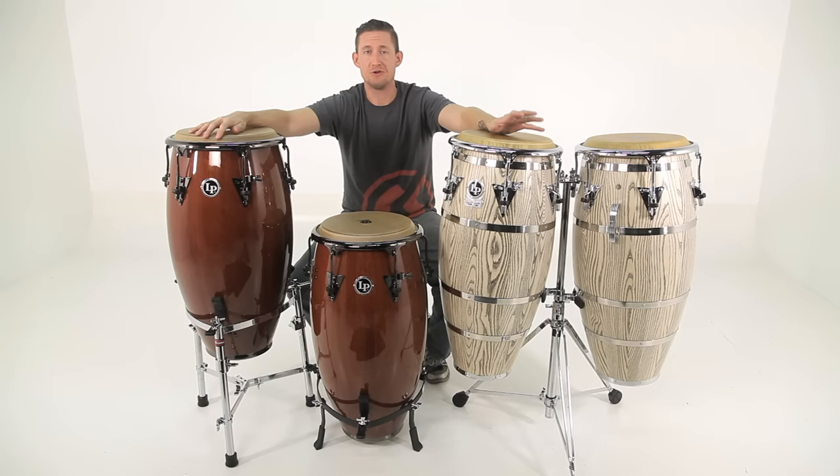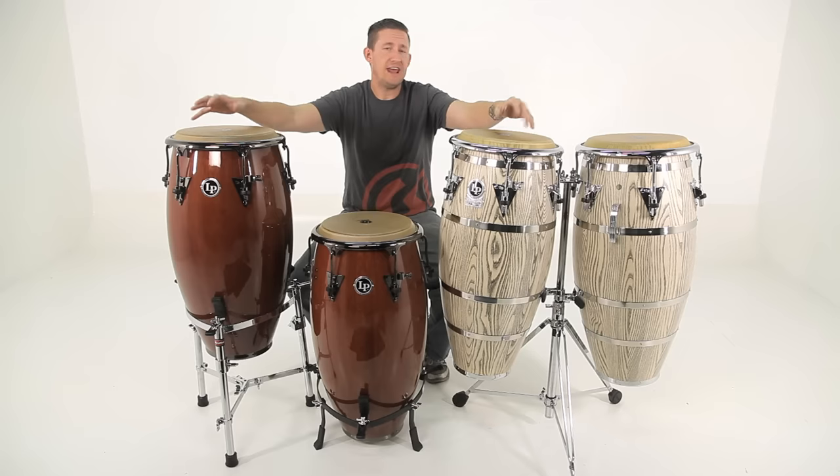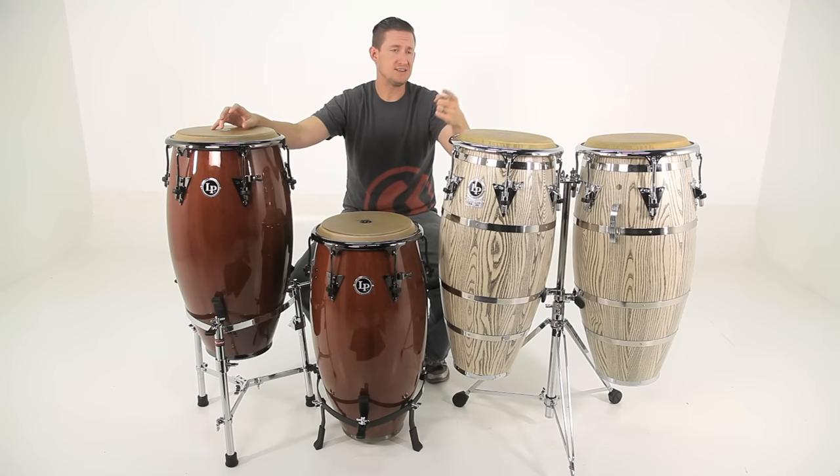Gibraltar makes hardware that is universal, meaning it will work with any drum brand — anything from electronics, to drum set, to even hand percussion. We have three conga stands here that will give you options based upon whatever your playing situation is, whatever your style is, and whatever your needs are.